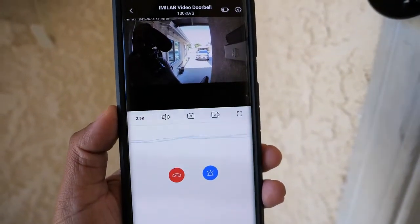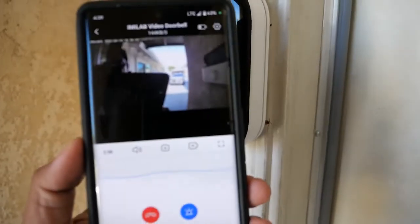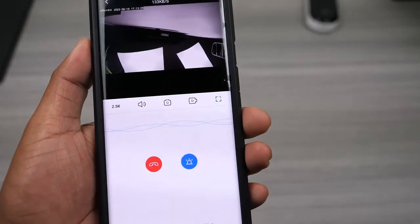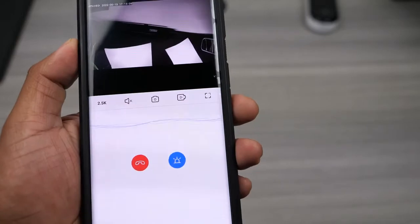This video doorbell offers two-way calling so you can talk to whoever's at your door, but I was not able to get the audio to work on my unit when going into the live view, so I won't be able to give you an audio sample. Since this is an early release unit I would just wait for an update to see if it gets fixed.